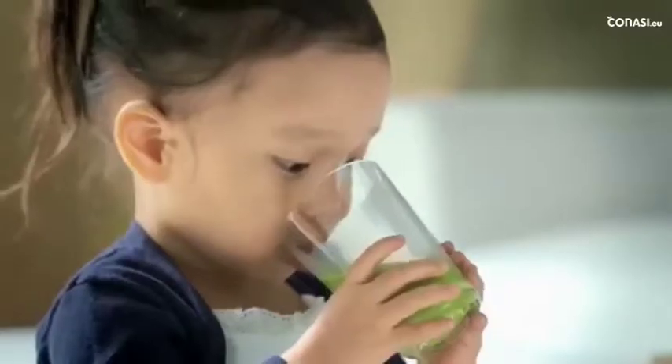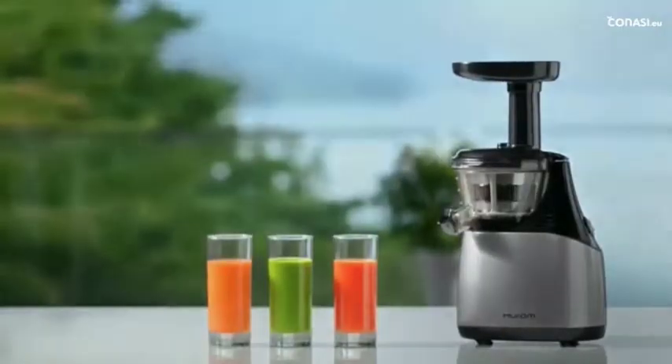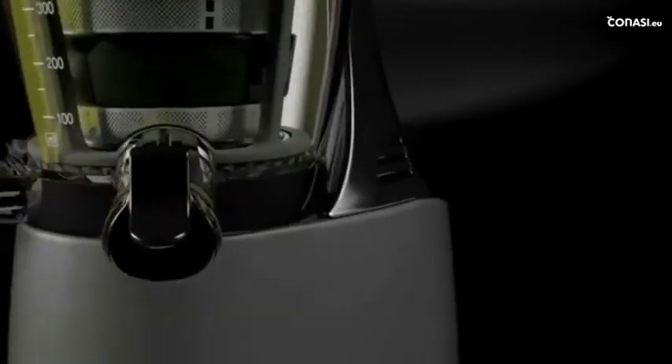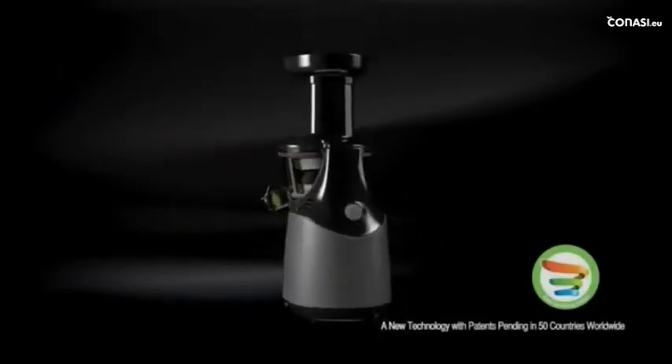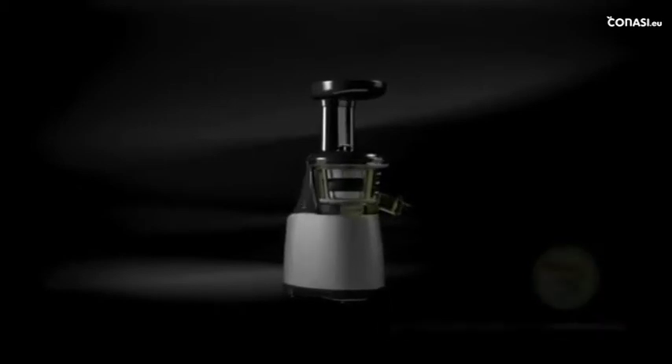Huram is a sure way to guide you to the natural world of flavors and nutrients at its best. Here's Huram's slow-squeezing system, a first-of-its-kind patented new extraction technology — now let's take a closer look at it.